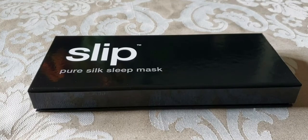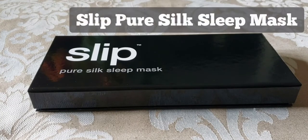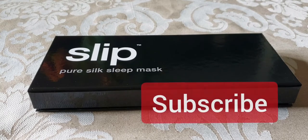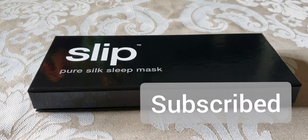Hi everyone, Abby here. Today I'm going to be reviewing the Slip Pure Silk Sleep Mask. Before I get started, make sure to hit that subscribe button so you can stay tuned to all my new videos dropping weekly and help the channel grow.